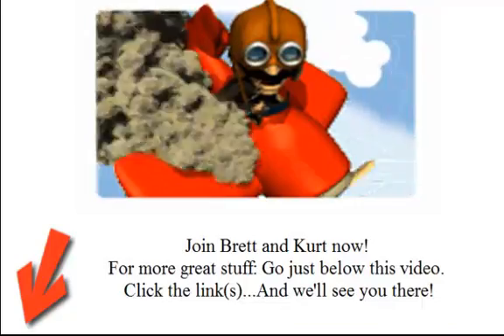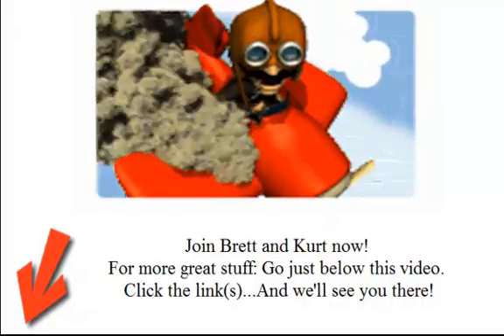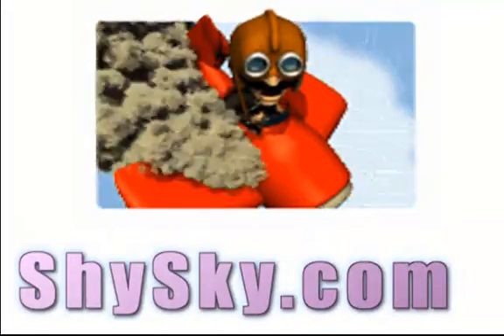Thank you. Stay with us — we'll have more coming at you. We'll see you next time.